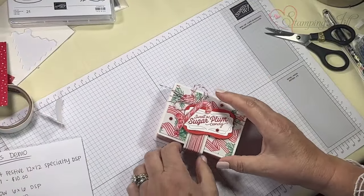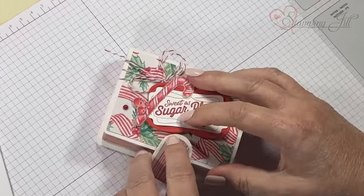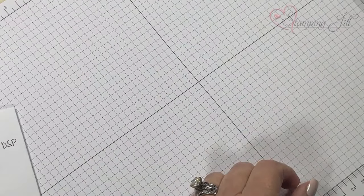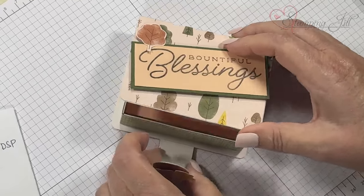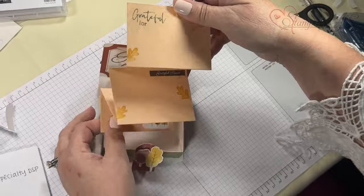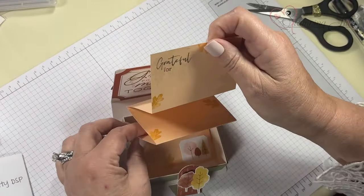Let me show you some more fun ideas. This one just has some goodies in it — see how I just stick that underneath so you can use it again. This one is for Thanksgiving; they can have these at the table.